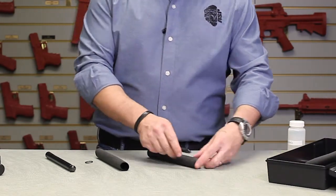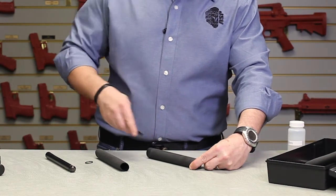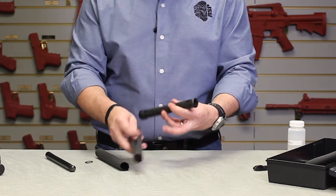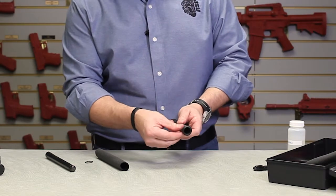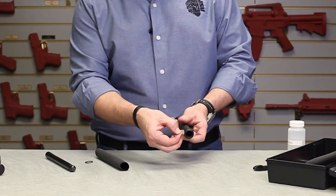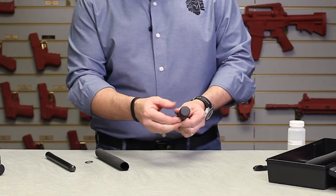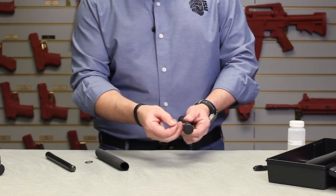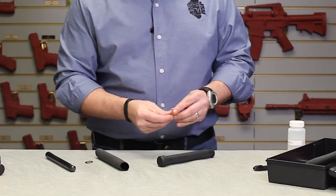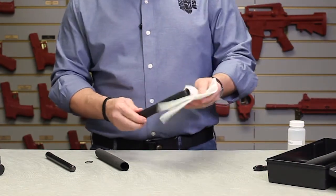Take your utility knife and make one slit down from top to bottom. Remove the old grip and discard it, then remove the old tape from inside the grip area. Oftentimes it'll come off pretty easily, but sometimes you may need to pick it off a little bit and clean off any residue — you can use the alcohol for that. This one came off pretty cleanly, so make sure the surface is clean.